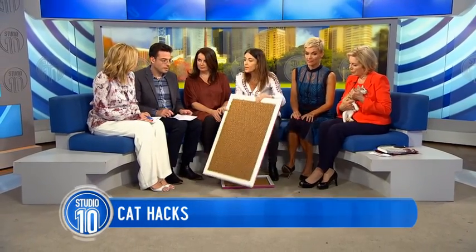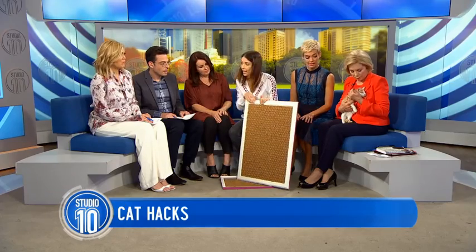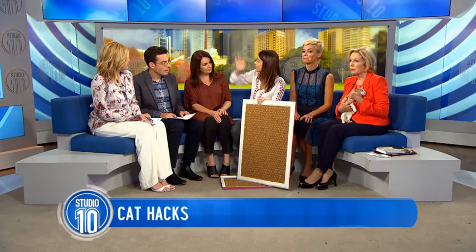You hang that on the wall — and obviously safety is important. You hang it on the wall at an area where your cat can reach, because it's really important with cats that they can stretch up to scratch. So they need to be able to reach their full length.